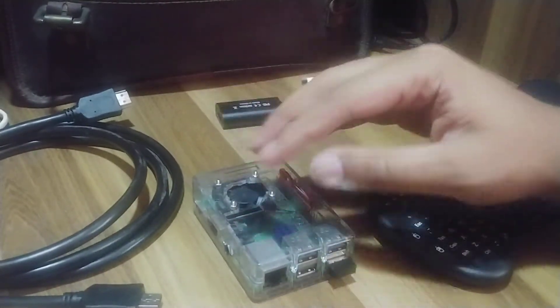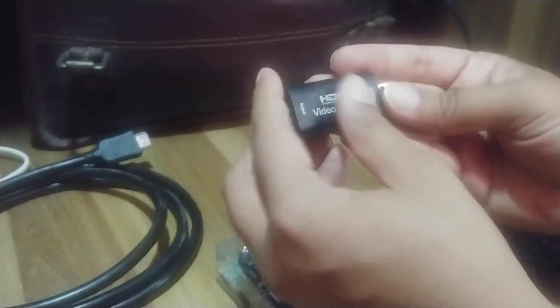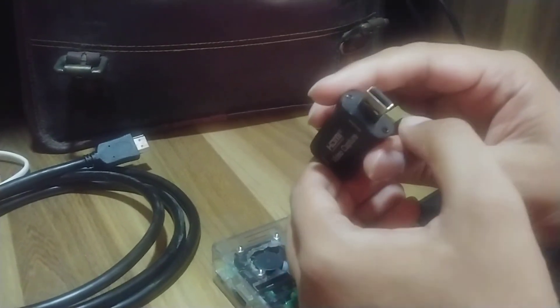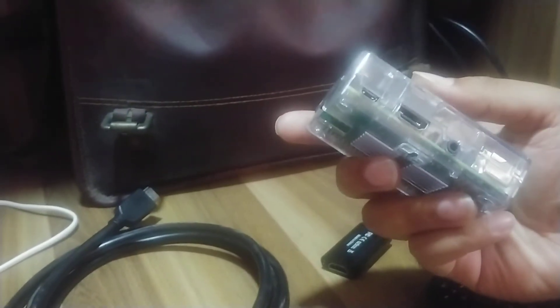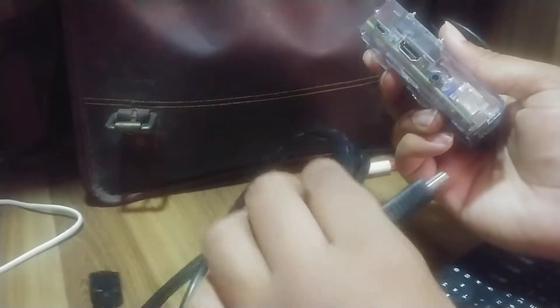To capture video from my Raspberry Pi to any device I need a video converter. This video capture device has a full HDMI input and gives me USB video out. Since the Raspberry Pi 3 has a full-size HDMI, I just use a full HDMI male-to-male connector. This is another advantage of the Raspberry Pi 3 — on the Raspberry Pi 4 you have micro HDMI. I've plugged in this cheap HDMI cable.